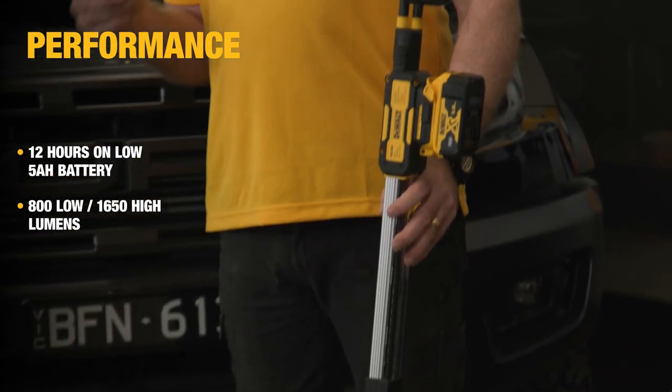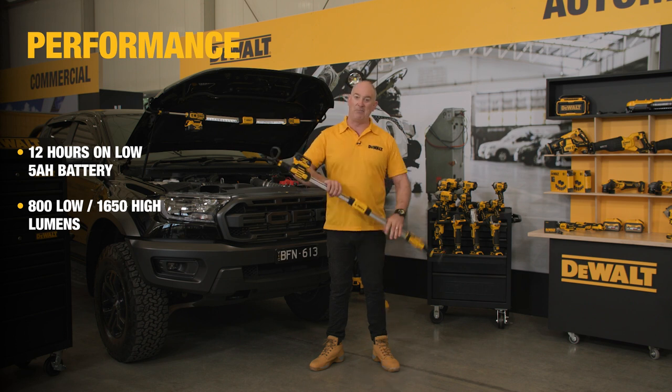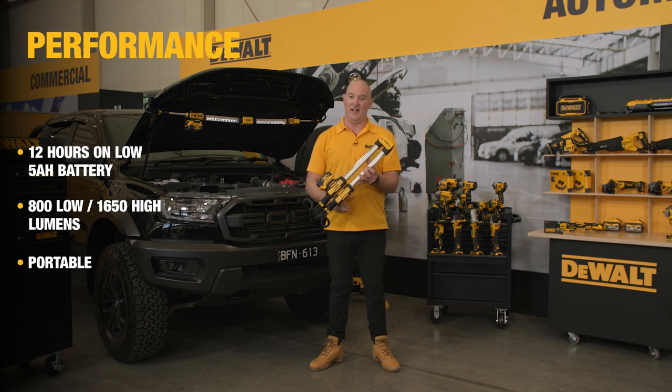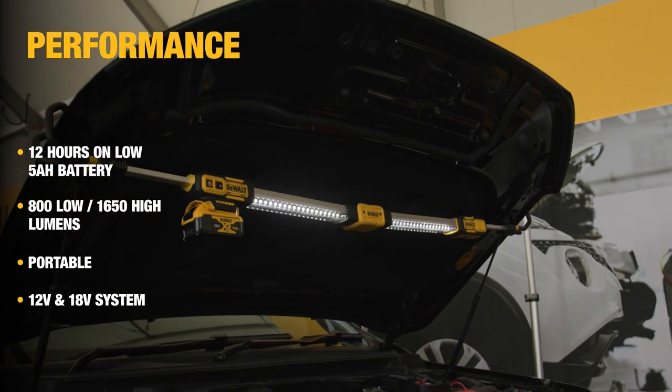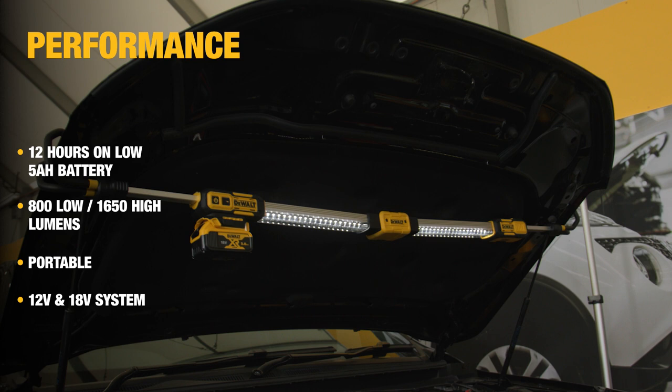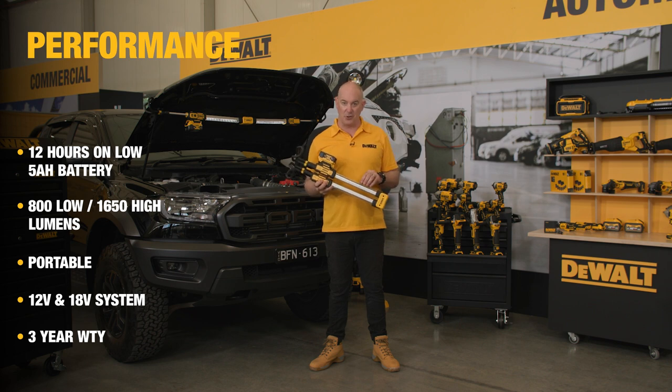The new DCL 045 under bonnet light is the perfect addition to any garage, with a great blend of brightness, run time, and portability. Being part of our 12-volt and 18-volt platform, it is perfect for those automotive users on the system, backed by a legendary three-year warranty. Thanks for taking the time to check out the video — take care and talk soon.